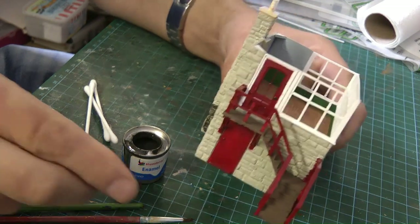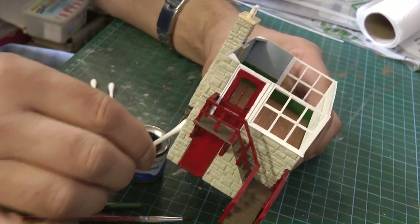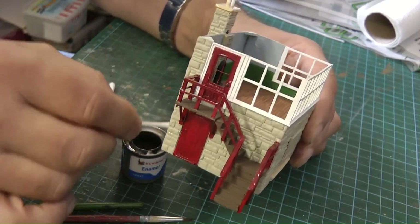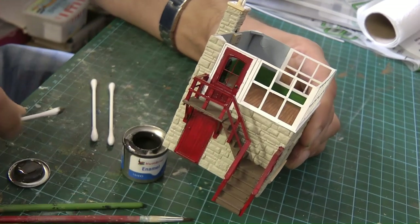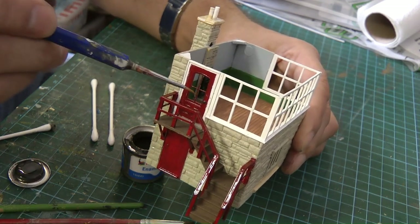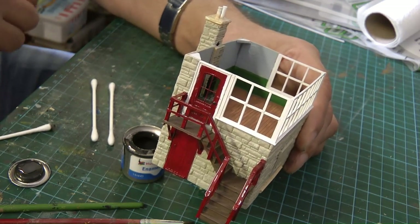Moving on a little bit — I've painted the handrails the same colour as the doors, and I've added the doorknob to the door at the top there. I'll just point it out here — just there. And that's using one of those fine-scale track pins. So what I'm in the process of doing now is starting to weather up the stones using colour matte 67, which is similar to the colour I used on the water tower.